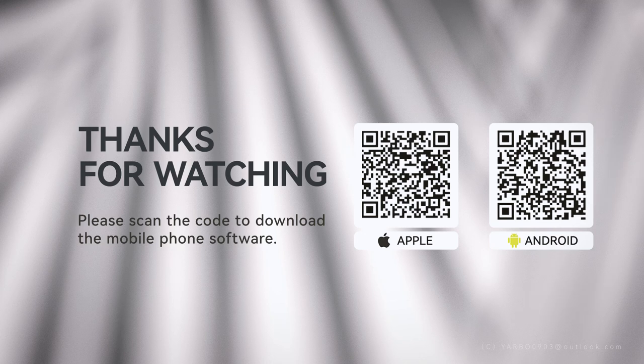Thanks for watching. Please scan the code to download the mobile phone software, available on Android and Apple. Search Yarbo on Amazon to learn more about our products. If you have any product questions, please contact Yarbo0903@Outlook.com.